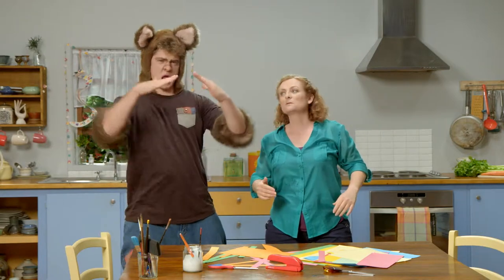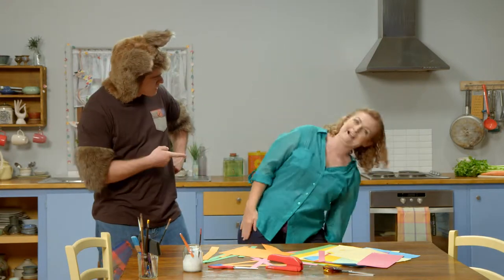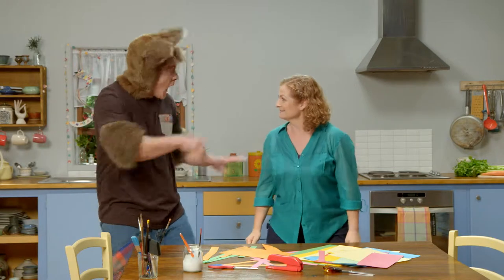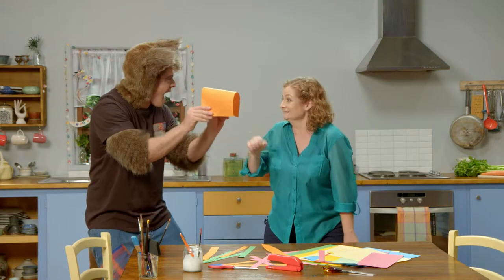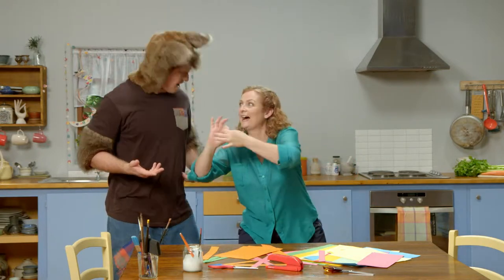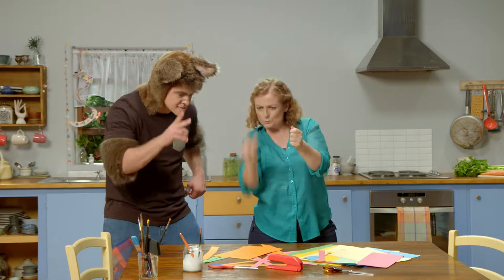Sally, what's bendy? Do you remember this morning when you were exercising and you did this? You were bending over — you were being bendy. Oh yeah, that's right. Hey Sally, is this bendy? Yes, Possum, that's right. I have an idea. I know what we can make — we can make some paper chains. Oh, cool. Yeah, but how? First of all, we need to cut up some strips of paper.